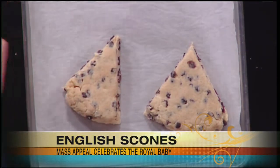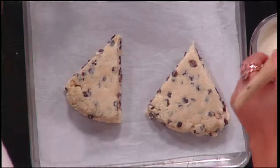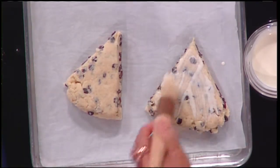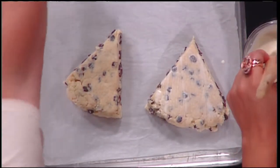You can also roll these out and cut them into circles — you don't have to do triangles. Paint it with a little bit of cream. Is this heavy cream? Why cream rather than butter? It browns — that's where you get this lovely brown color.